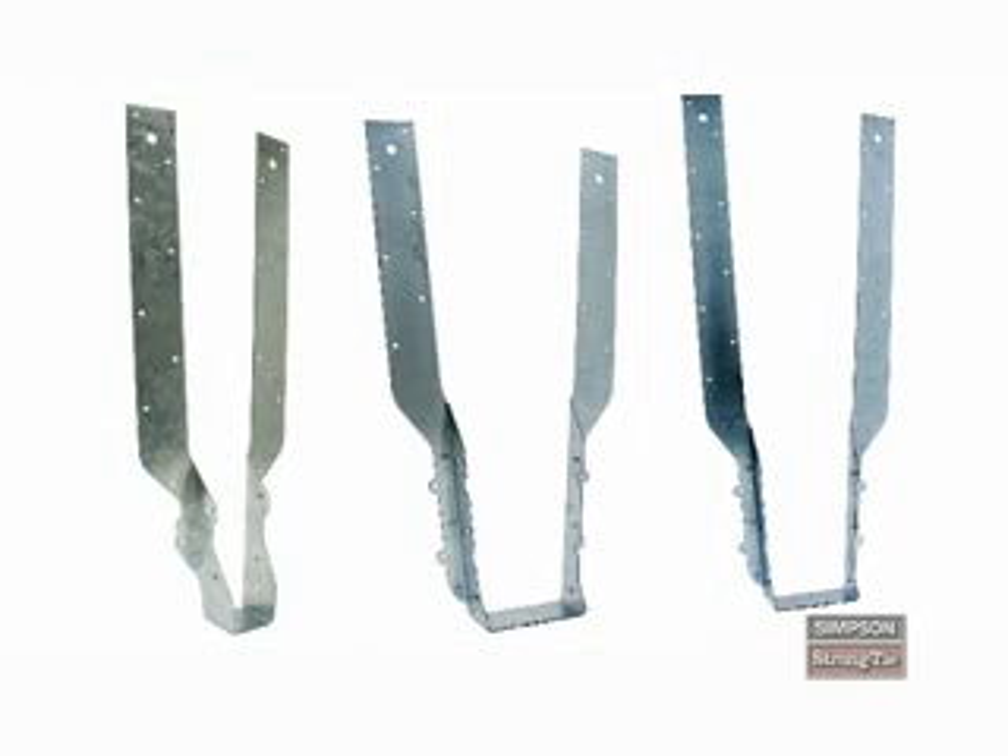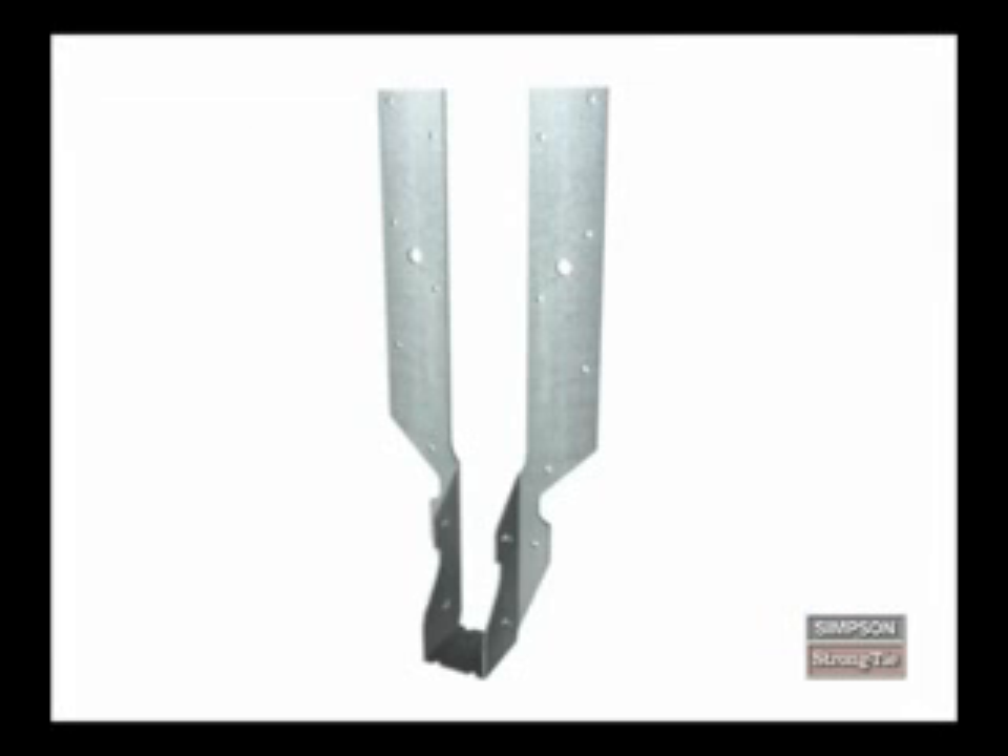Adjustable truss hangers have long straps, similar to header flanges on typical face mount and top flange hangers. These hangers are called adjustable because you can field form the straps to create top flanges, which will give you the installation benefits of a top flange hanger. All THA series hangers have straps and side plates. It's important to recognize these parts because they'll be referenced during the installation processes.